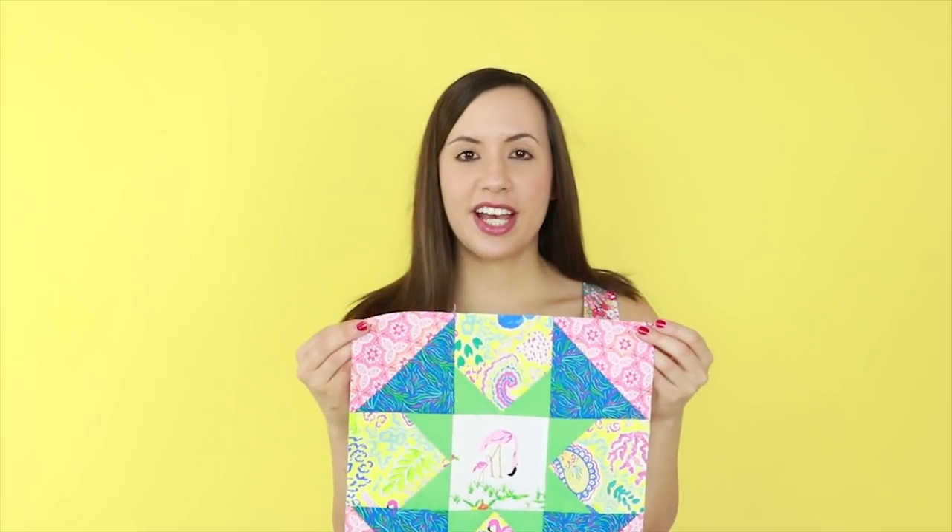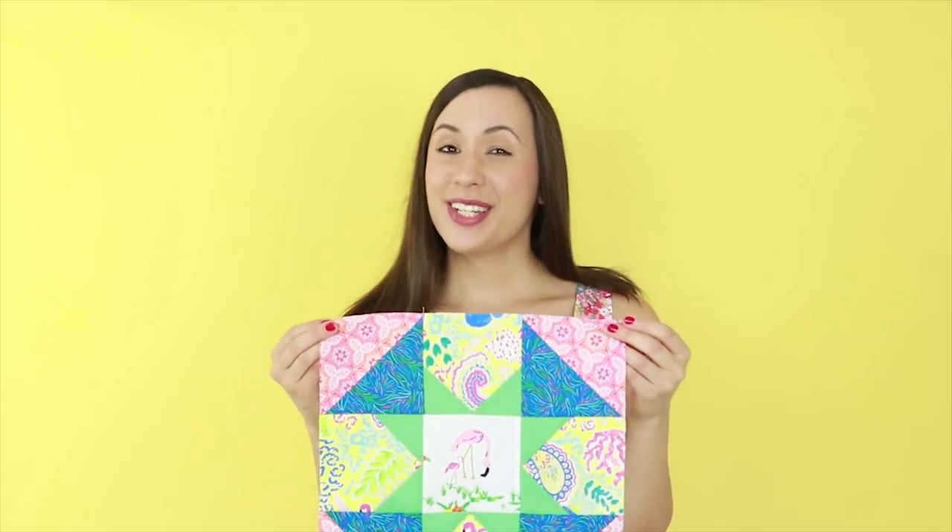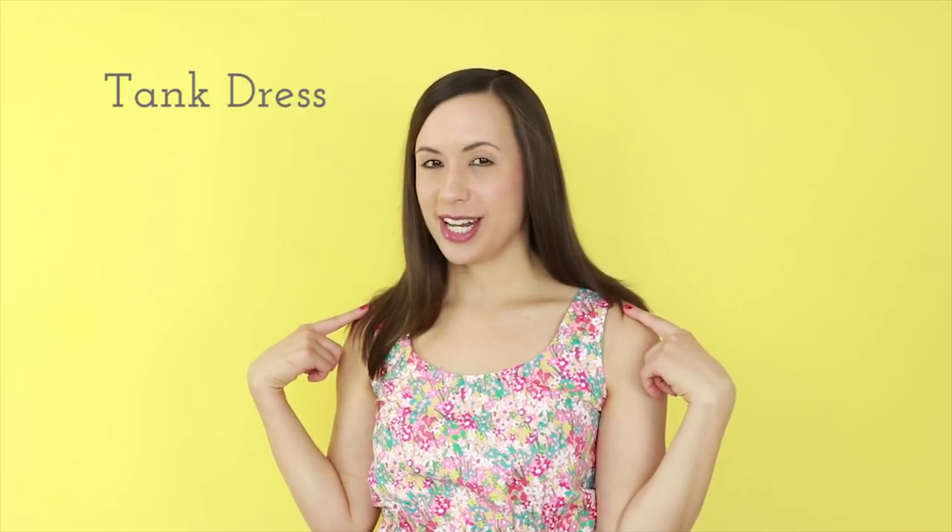Our dandy star block is complete and I'm absolutely loving how my block turned out, and I would love to see how your blocks turned out as well. Make sure to share your blocks on social media using the hashtag AGF quilt block collection. Besides making exceptional quilts, I think West Palm Fabrics makes the perfect summer sundresses, and I'm excited for you to check out the tank dress that I'm wearing — the pattern is by Caroline Holtz and I sewed it up using this great ditzy floral fabric from West Palm Fabrics. If you want to make one too, I'll leave a link to the dress pattern in the description box below.